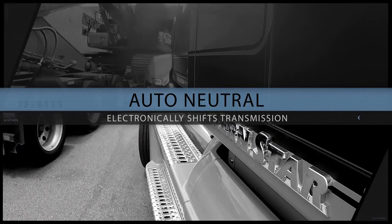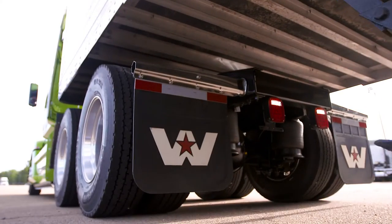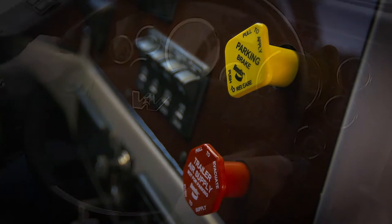An auto neutral feature electronically shifts the transmission into neutral if not done within five seconds after the truck parking brake is applied. An audible warning instructs the driver to select neutral.